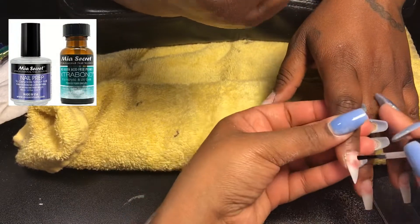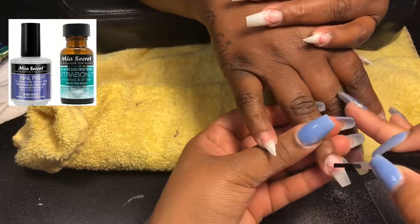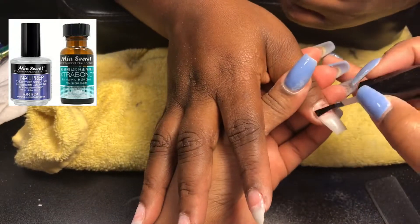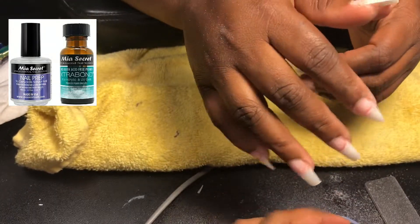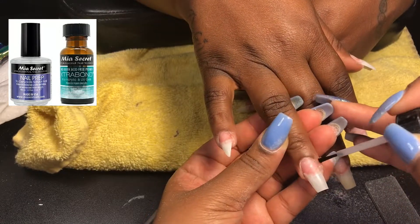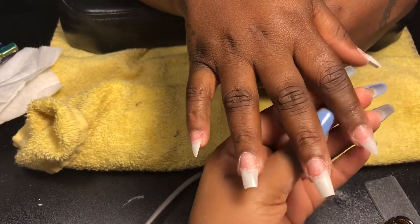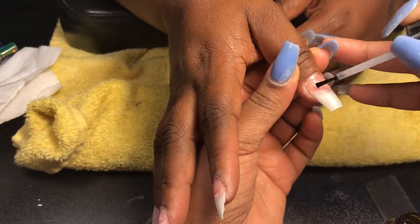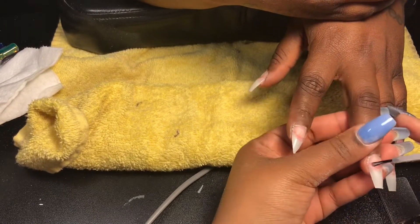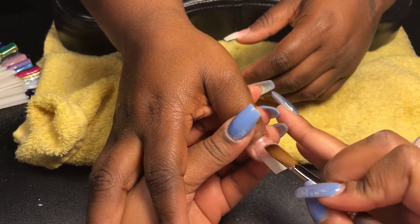Now I'm going in with my nail dehydrator by Mia Secret, applying it on the natural nail on each of her fingers, and then going in with the Mia Secret primer to do the same exact thing. It's not recommended that you use both — you can just use the primer. I like to go in with the dehydrator just to make sure I get all those natural oils off the nail and dry it up, but the primer alone will be fine.